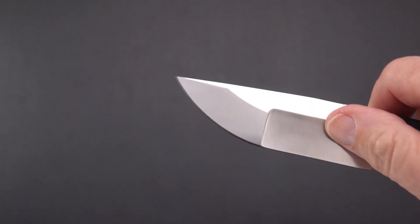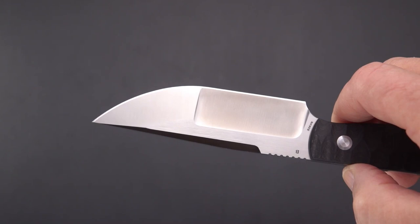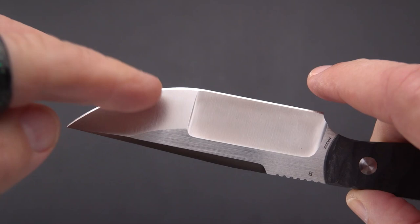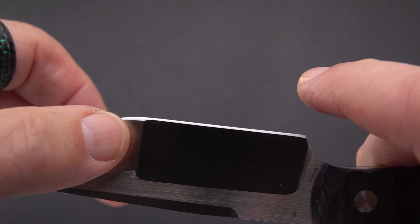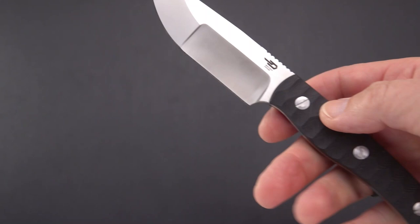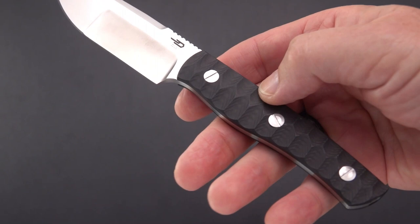You've got a hollow grind here, and a flat grind through the belly and the tip. It's a little steeper angle on the hollow, and a lower grind on the belly — you can see where it differentiates right there. It comes through pretty sharp; not extremely bitey, but I wouldn't want to push too hard and slide my finger on that. Maybe we'll try a paper cut before we're done.